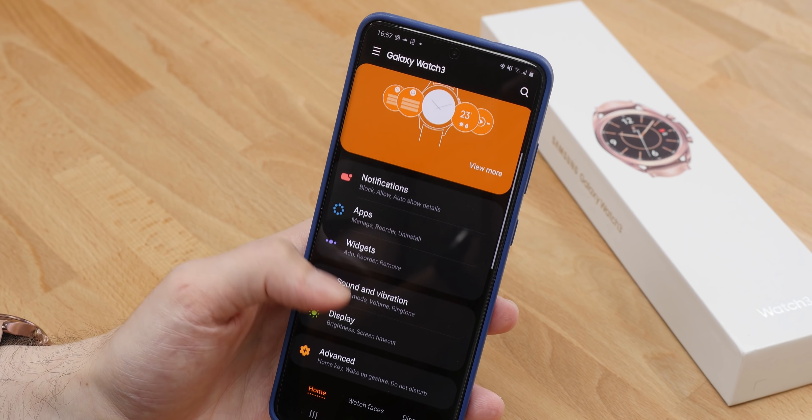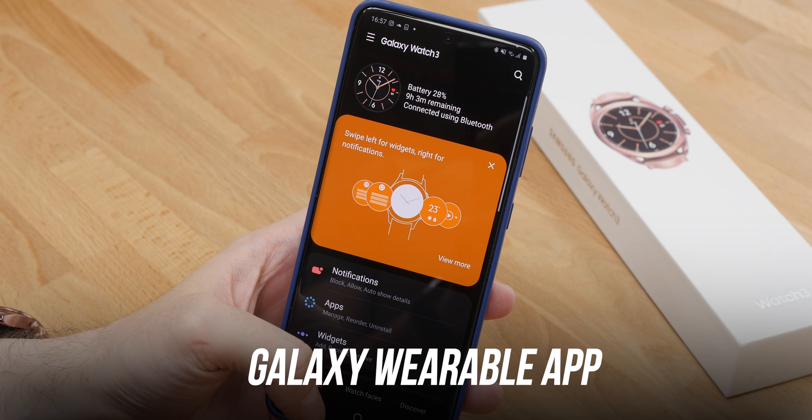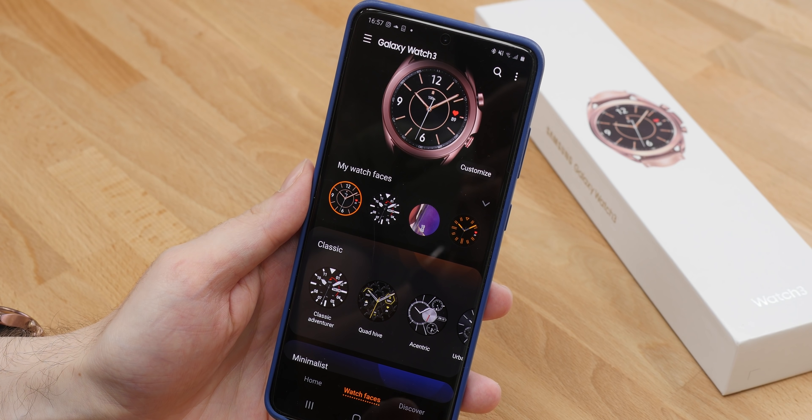Pairing the Galaxy Watch 3 is possible with both Android smartphones and iPhones. On Samsung phones, the Galaxy Wearable app will launch to set up, configure, and update the smartwatch. On iPhones, there's the alternative Samsung Galaxy Watch app, which delivers a more limited set of abilities.